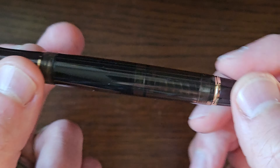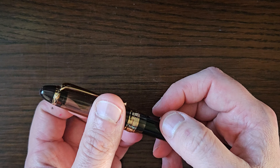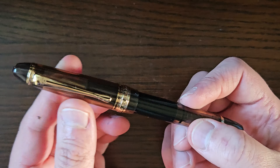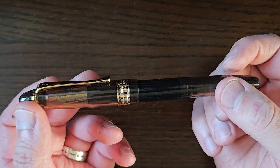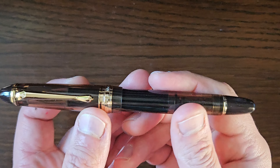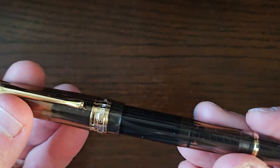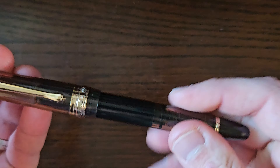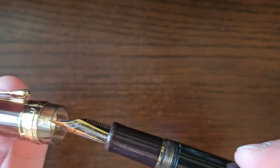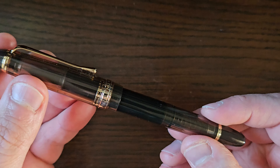So this is the piston version — unbeknownst to me when I ordered it, because I was thinking I wouldn't mind trying one of these for an impression of a Custom 823, obviously nib aside, but for size, weight, etc. Unbeknownst to me, there's a piston version, not a VAC version, and I seem to have ordered that one. Hey ho, I'll review what's in front of me. This is the piston version, not the VAC version. As you can see, the piston turning knob will operate ink in here. That annoyed me a little bit, but that was my fault for not reading the fine print. But yeah, I thought it was a VAC. Never mind — let's judge it on its own merits.